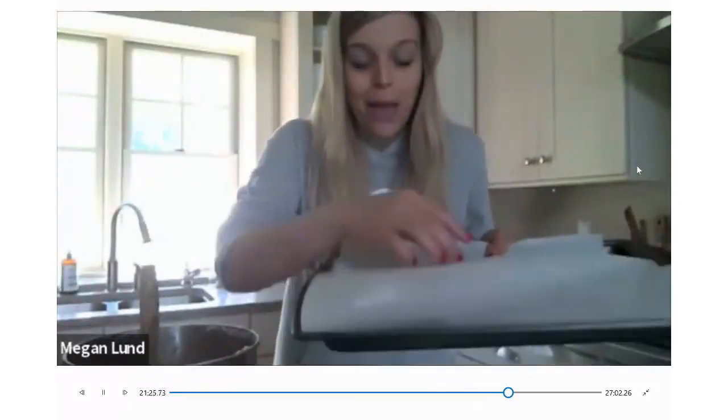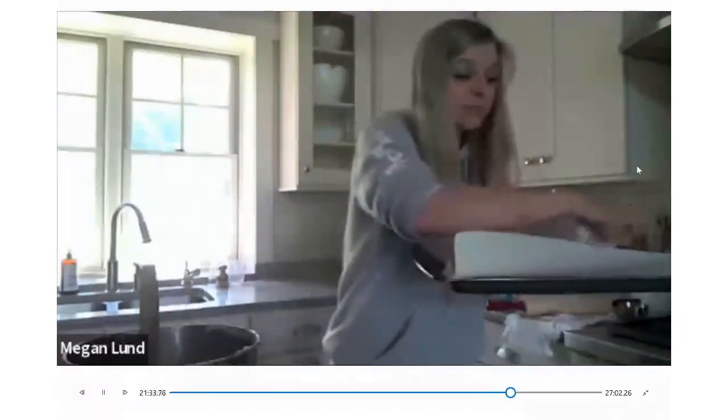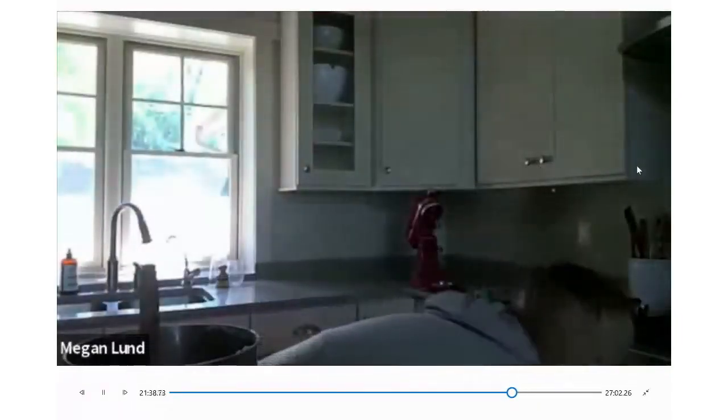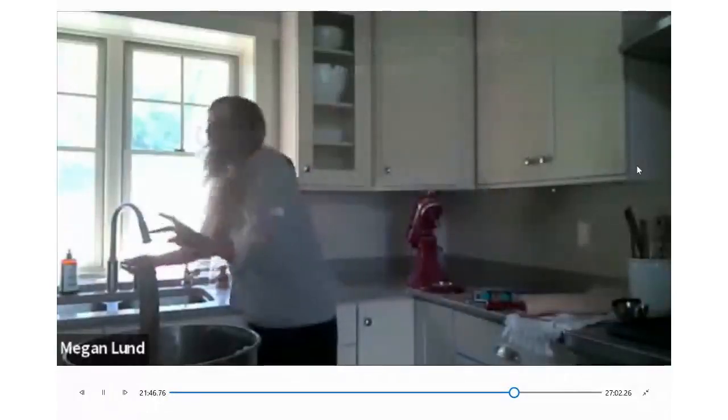Another tip: we're baking these right away, but I always recommend putting the cookie dough in the fridge for at least 30 minutes — I do overnight for all of mine. It'll just deepen the flavor and make them even fluffier. Once the cookie dough is ready on your sheet tray, pop it into the oven for 15 minutes at 350 degrees. Set the timer for 15 minutes.